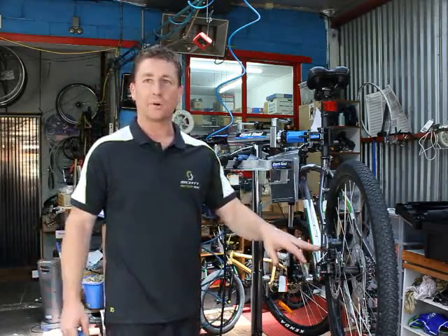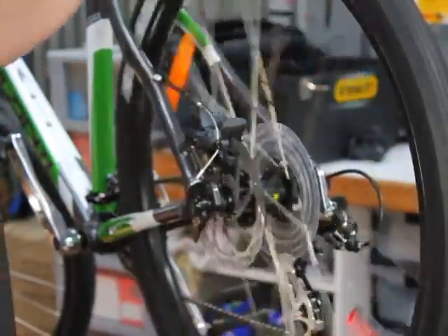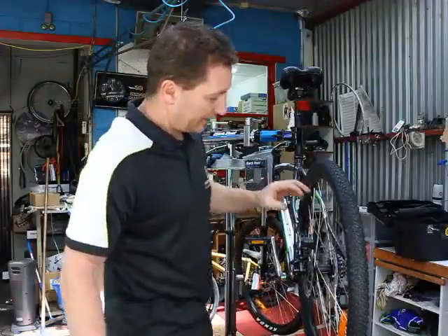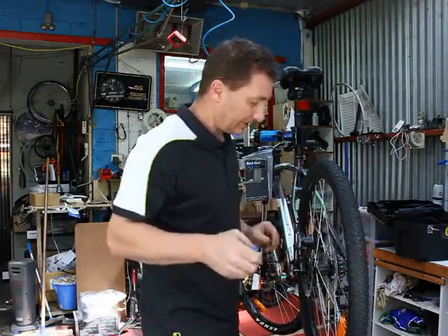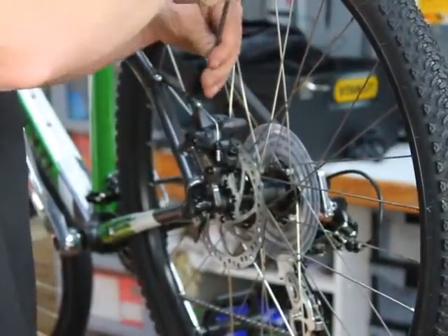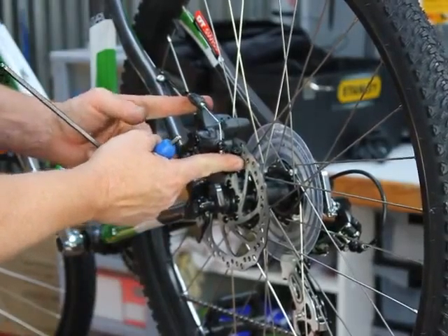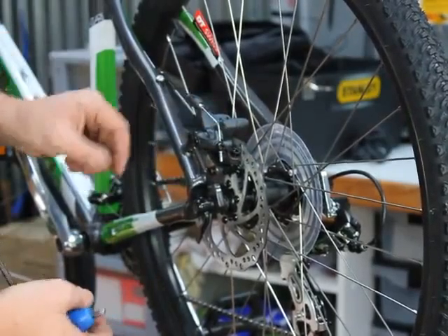Mechanical disc brake. Common problems are usually just brake rub or excessive lever travel. To adjust the rub on a brake like this, the easiest way is to undo the mounting bolts that attach the caliper to the frame. These are a slotted hole, so the whole brake assembly can move, and we need to centralize that on the rotor.